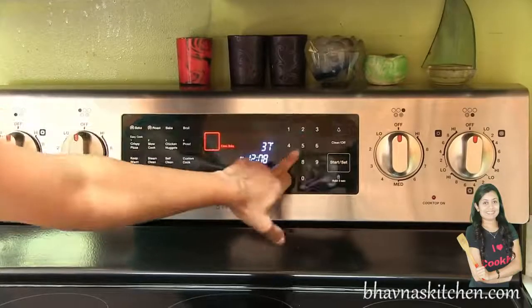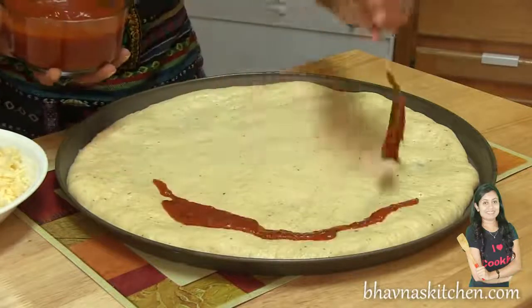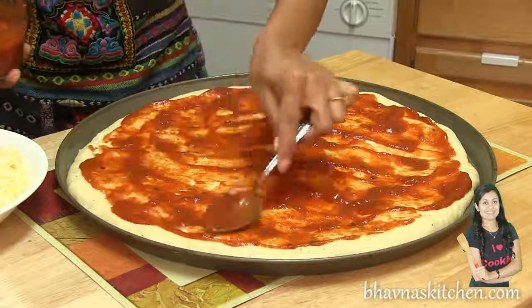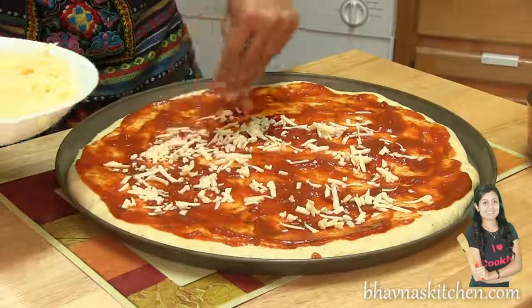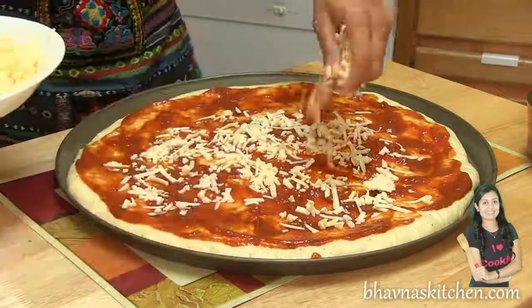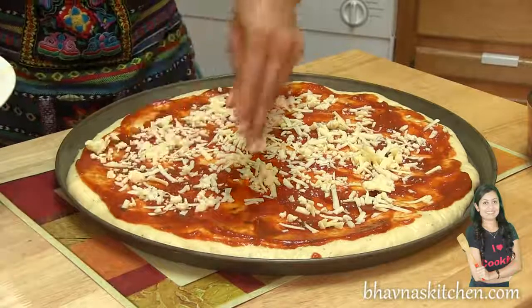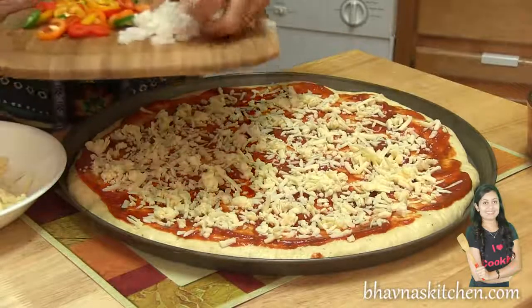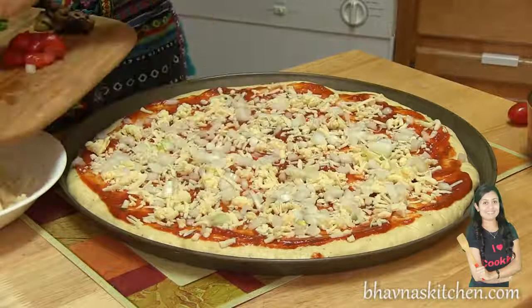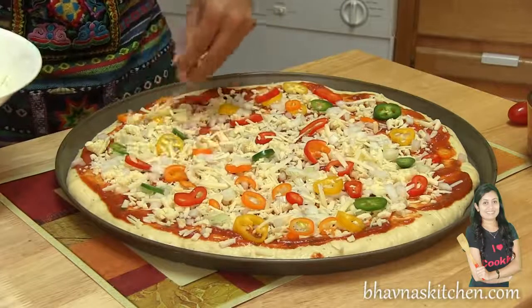Everything is ready, so it's time to prepare the pizza. Preheat the oven at 375 degrees Fahrenheit. First I'm going to spread the sauce, then spread some cheese. Some people just sprinkle cheese on top only, but this is my way because I want to see those colorful peppers and vegetables. Now it's time to sprinkle the vegetables, then the colorful peppers, and more cheese on top.